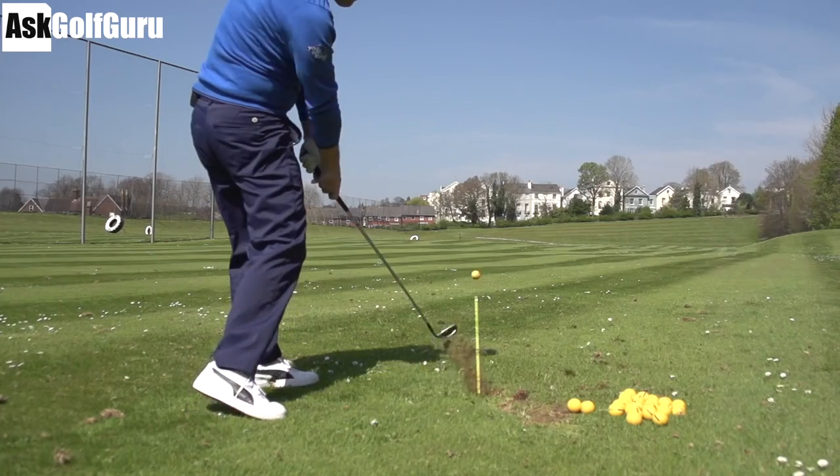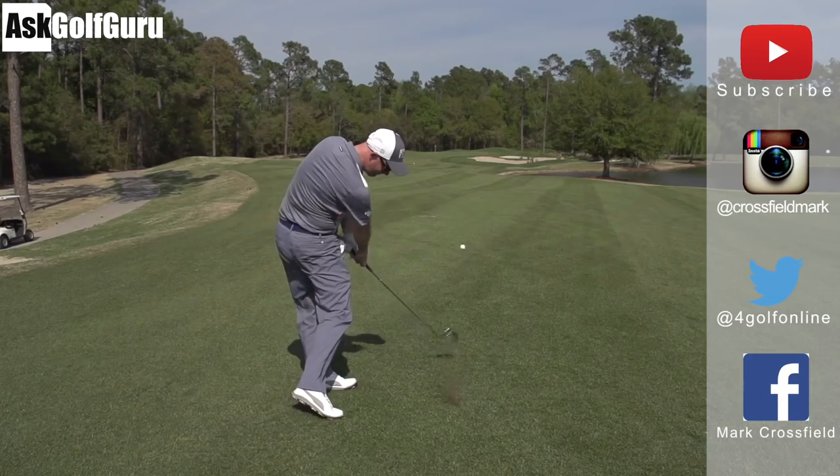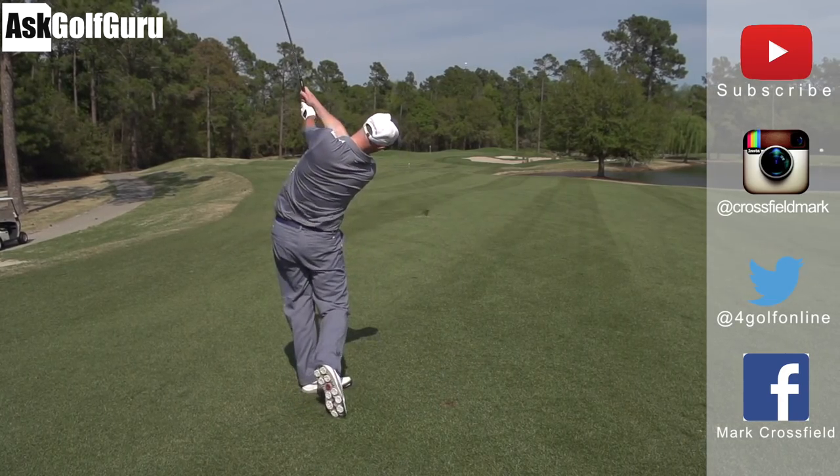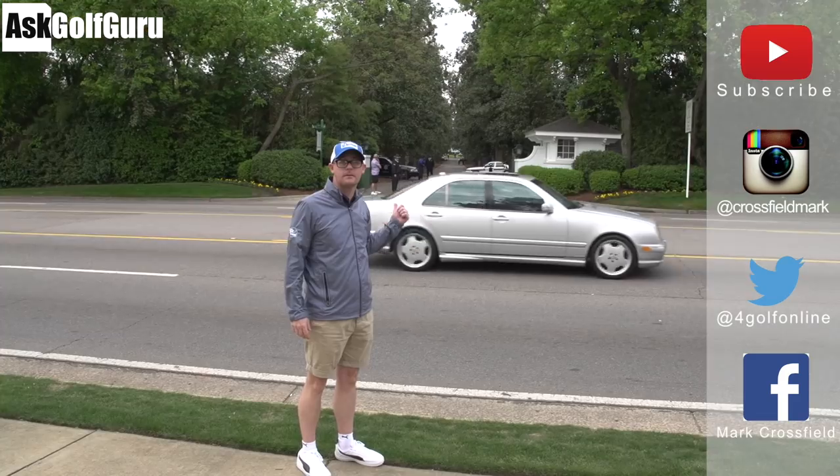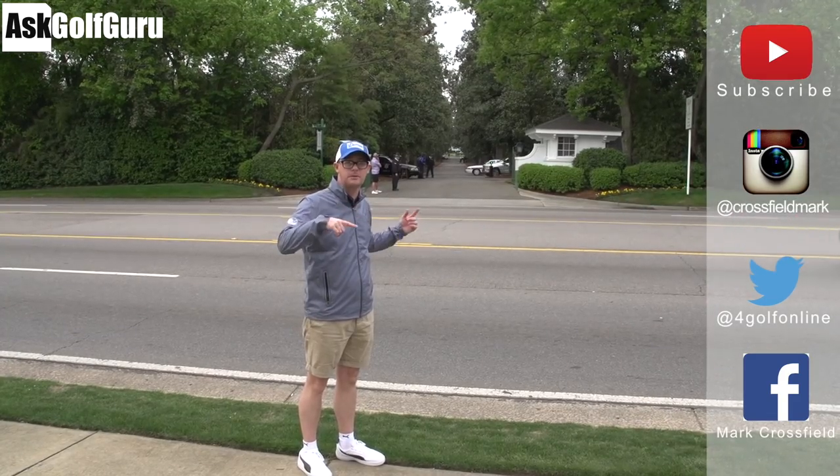Subscribe to my YouTube channel for loads more videos. Find me on Instagram at Crossfield Mark, also on Twitter at 4GolfOnline, and on Facebook Mark Crossfield. Thanks for watching — post comments as always and see you soon.